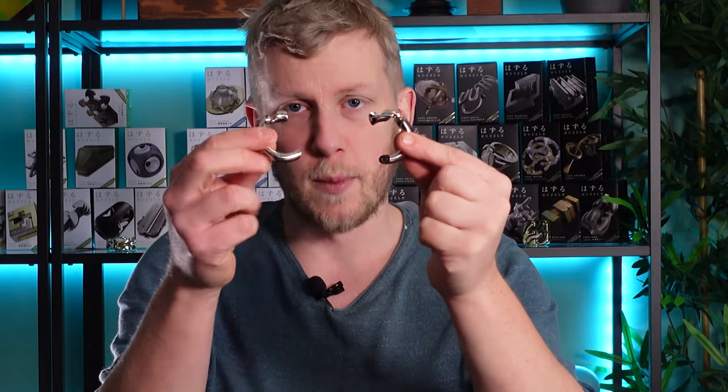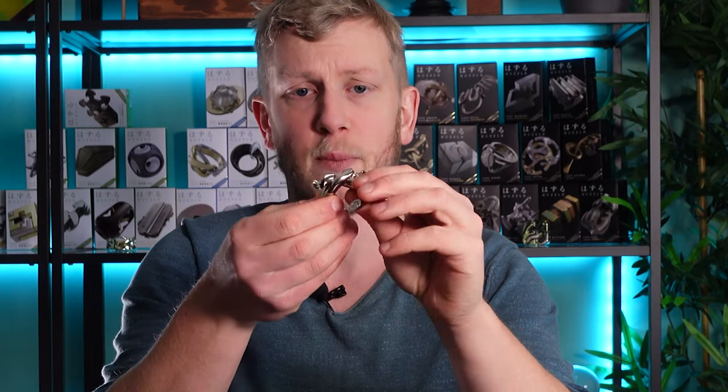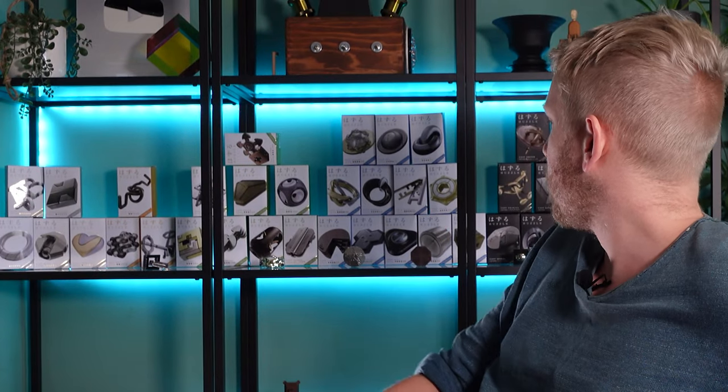Hanayama, if you're unaware, are a Japanese company and they make small pocket-sized puzzles like this one. The main aim is to disassemble and then reassemble them. They come in lots of different variations and they rate them in difficulty between one and six stars — one being the simplest, something like the loop, and six stars being grandmaster level difficulty.